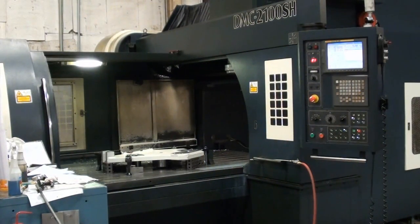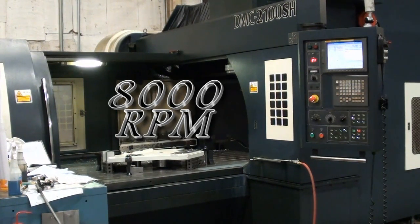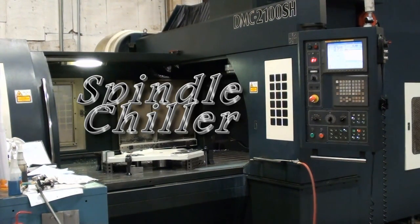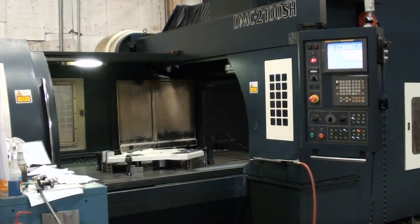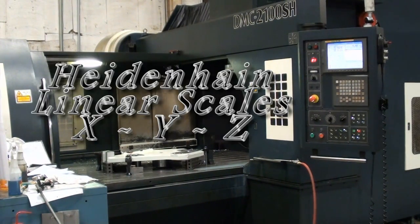This double-column machining center is truly loaded up — 8,000 RPM spindle with ceramic spindle bearings, spindle chiller, and high-pressure coolant system. The machine has height scales on all three axes.